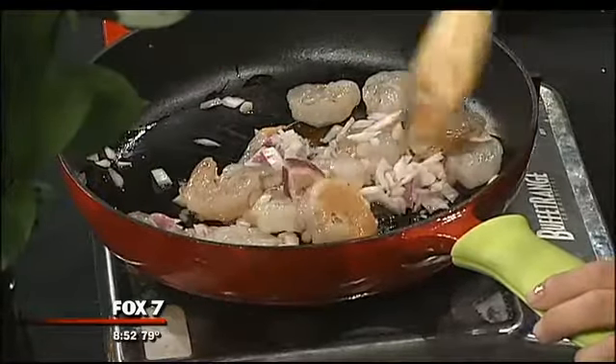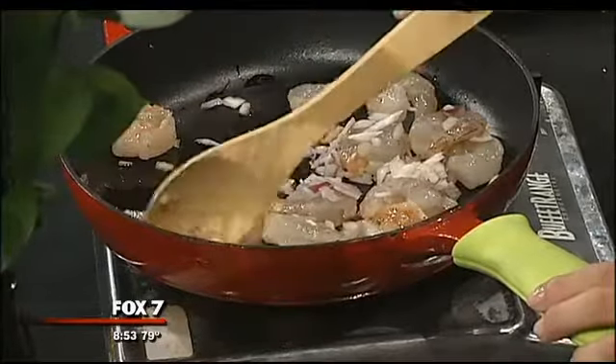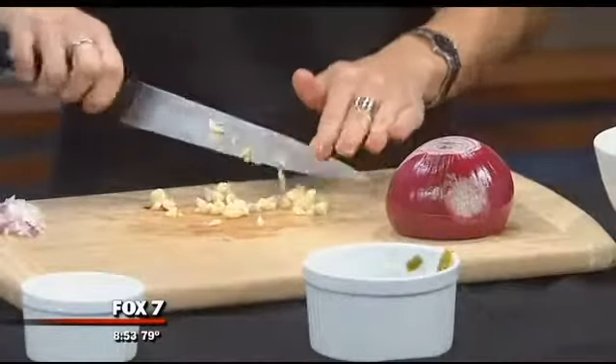This is a dish that seems very simple — not too many ingredients, but still a whole lot of flavor. Just about everything you're putting in there is going to add a different flavor. Definitely.